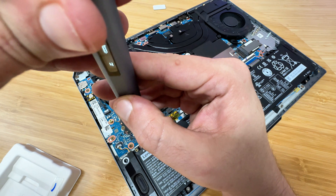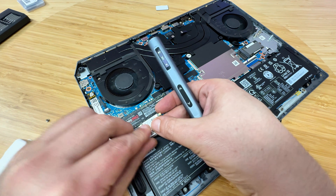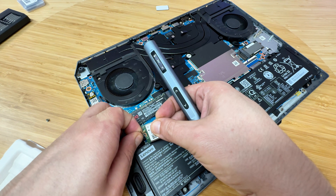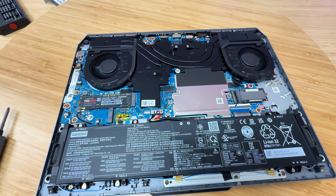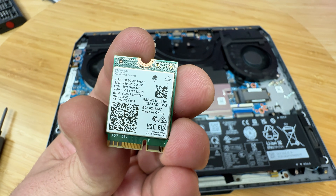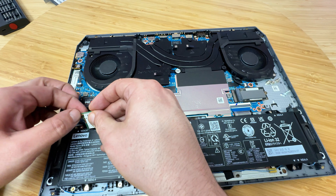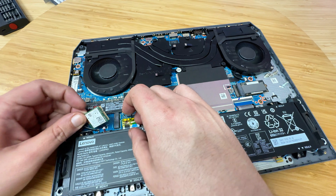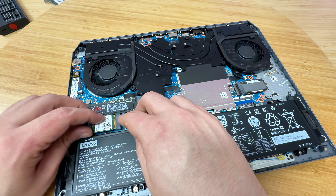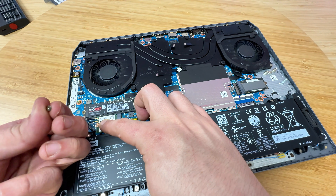Now for the Wi-Fi slot — we'll take that off, pop off the card, and pull off the two antennas. We're going to get the new card, which is an Intel BE200. We attach the two antennas by simply snapping them on — you'll hear a small snap — and then plug it in. Once it's seated, we use the included screw to secure it.